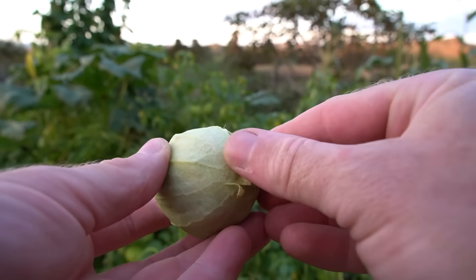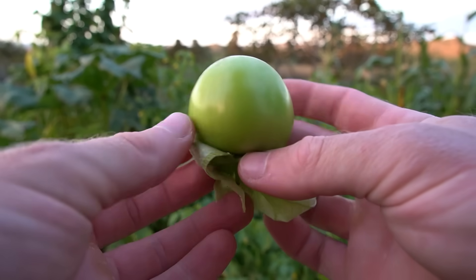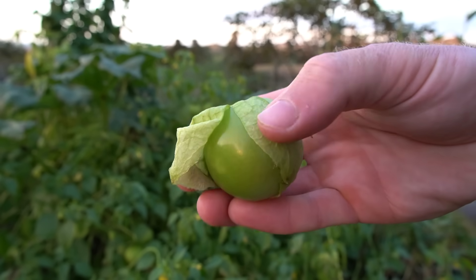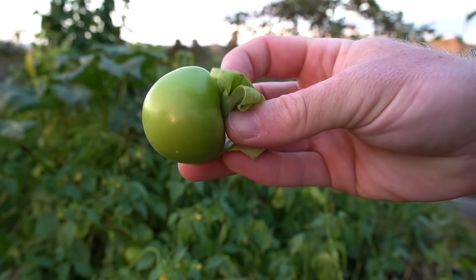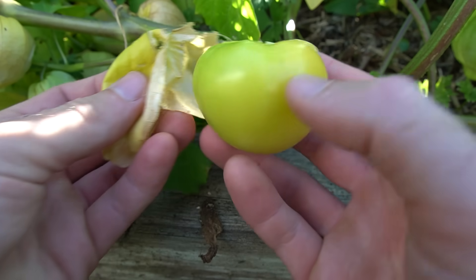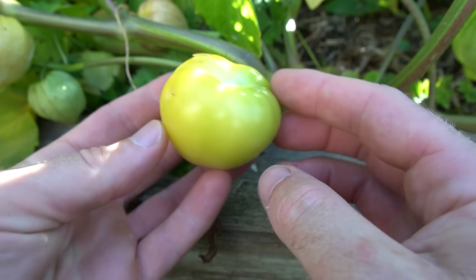You can tell when these are ripe when the fruit has grown to fill the calyx, and in many cases they'll even split the husk and push out of it too. These fruits also turn from a darker green to a lighter green when they're ready to pick. And if you leave them on longer, they'll ripen further and turn yellow, and they can also fall off the plants when they're really ripe. The yellow tomatillos tend to be noticeably sweeter compared to the greener fruits, and they're softer and juicier too.